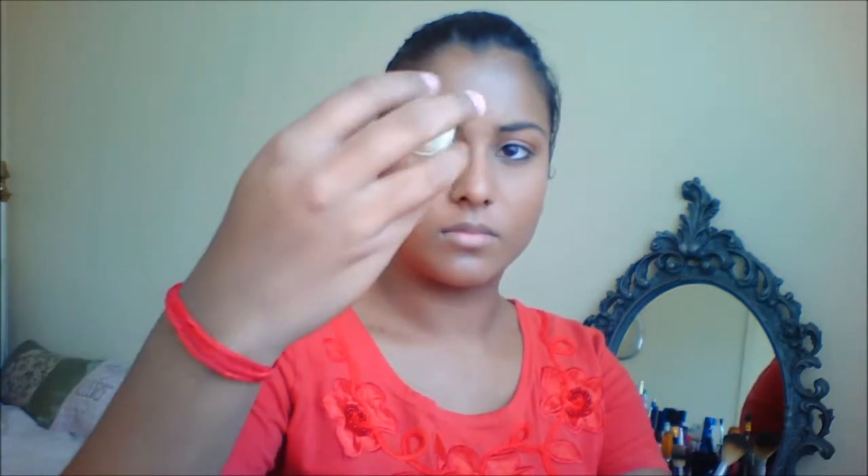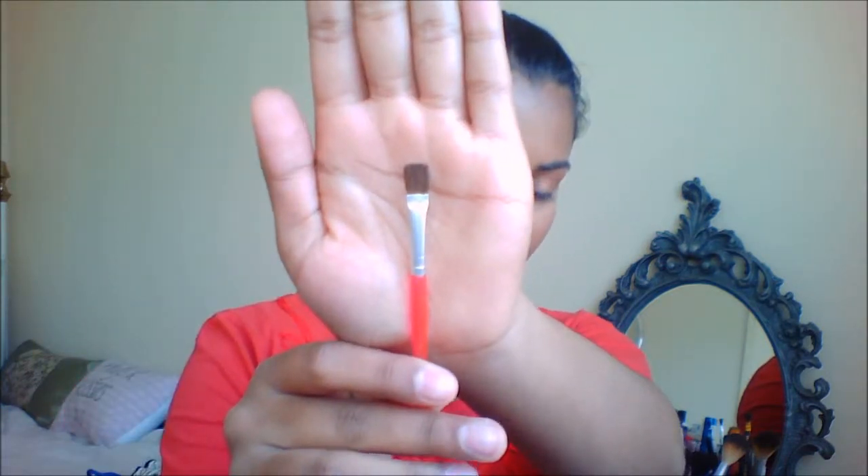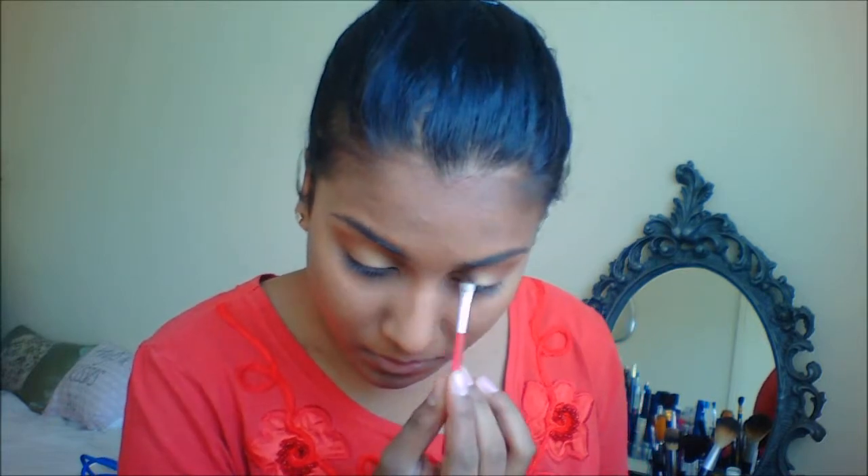Then I'm taking the Essence Pigments in shade 9, and I'm taking a flat shader brush and I'm going to apply this all over my eyelids on around three quarters of my eyelid. You can pack on as much color as you want.